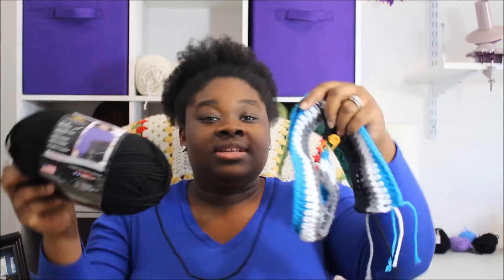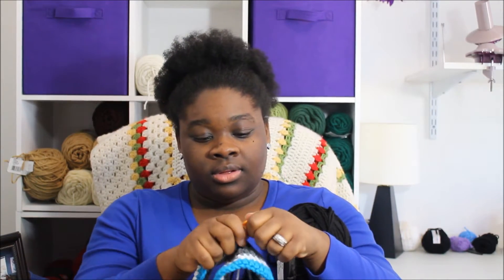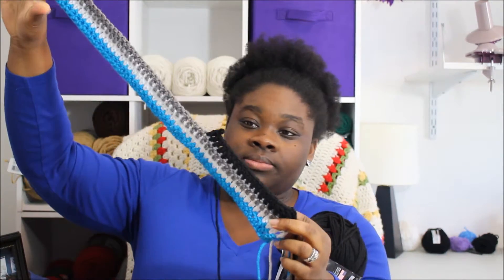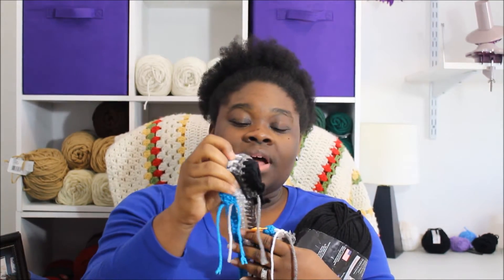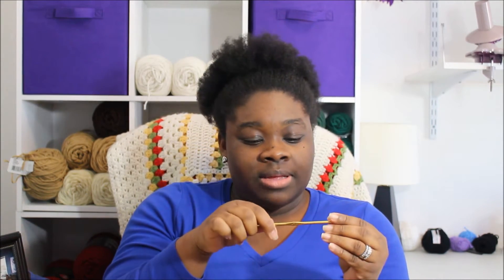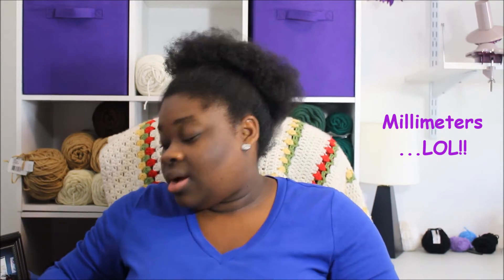I'm going to show you the finished project a little later on, but first I'll show you the work in progress that I'm working on at the moment. This headband has the Panthers colors — Red Heart with Love in Blue Hawaii, White, Pewter, and Black. I'm still working on it right now and I'm making it using a G-Hook, 4.25 millimeters.